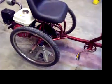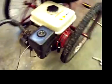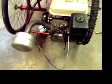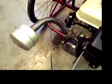I have custom fabbed a 5.5 Honda Motor GX160, which I have custom made me a muffler.